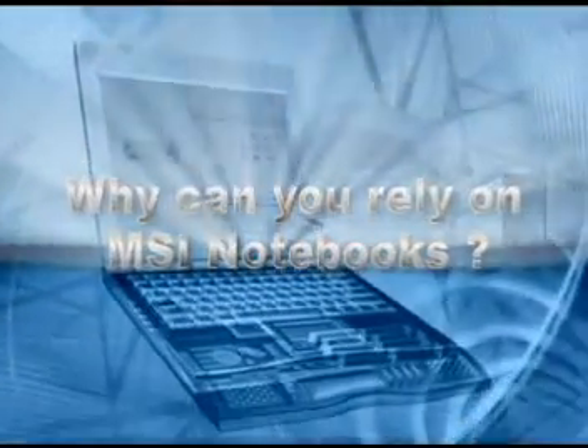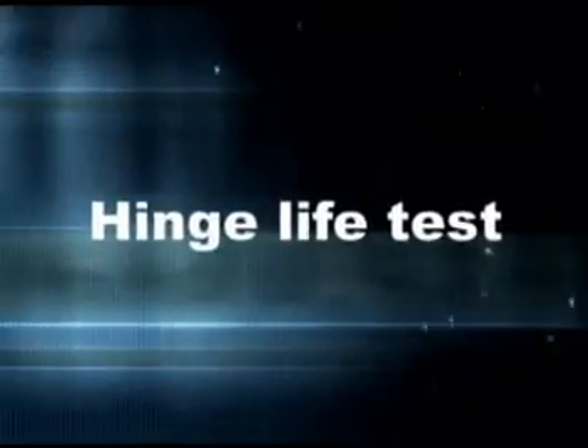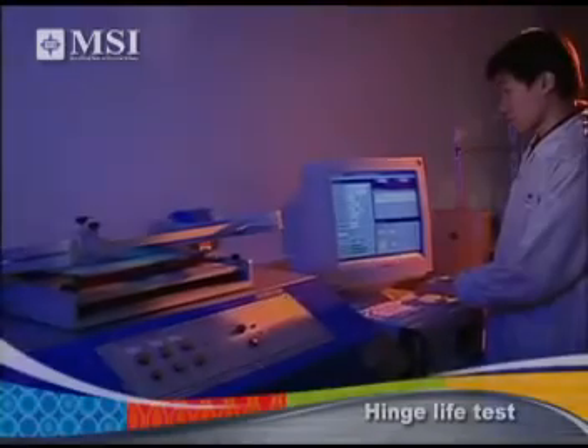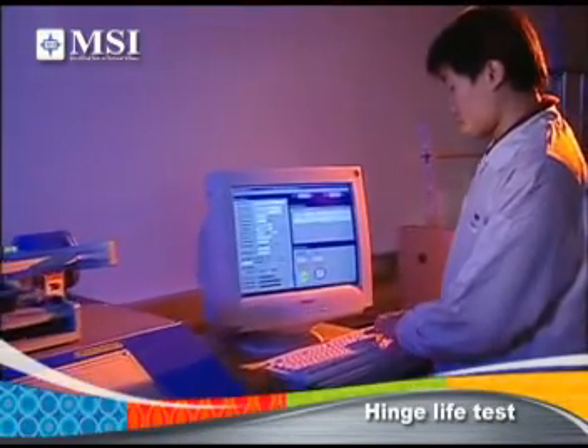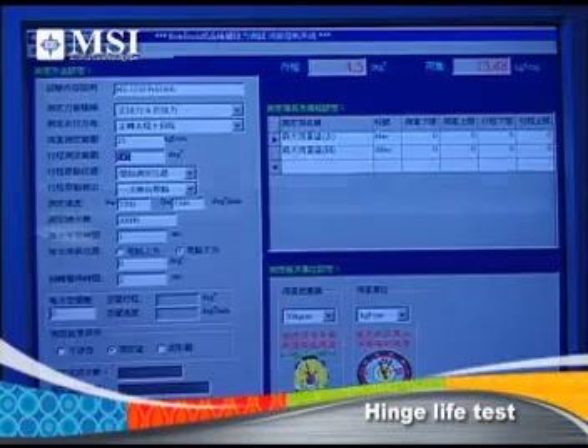Why can you rely on MSI Notebooks? All MSI Notebooks are designed and built to ensure a high degree of durability and reliability.